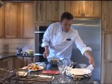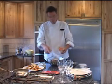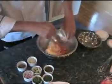Now we're going to add the star of the show, which is our smoked salmon — our lox. I've taken one four-ounce package and I've chopped it up, diced it into about quarter-inch pieces. I'm going to pour that in.